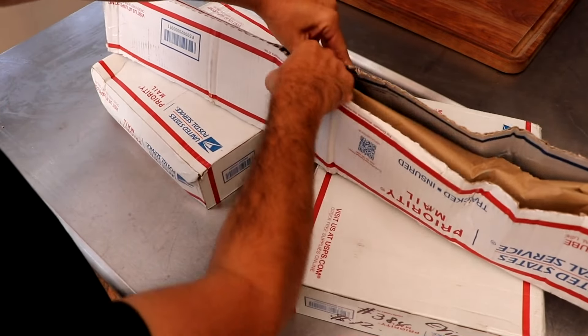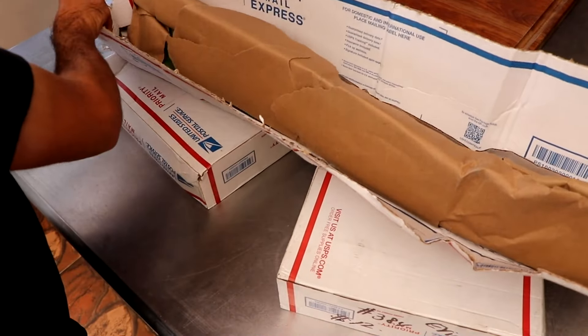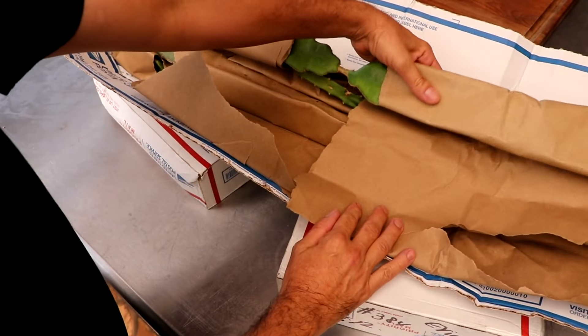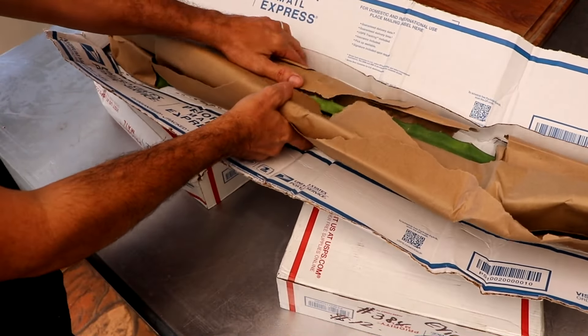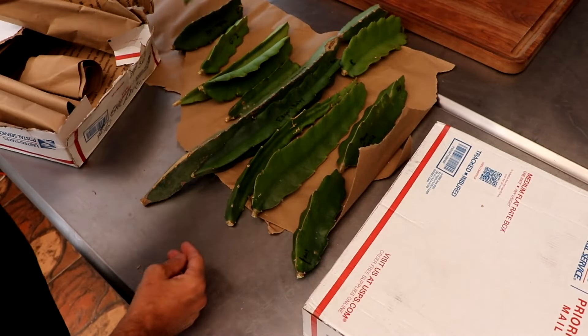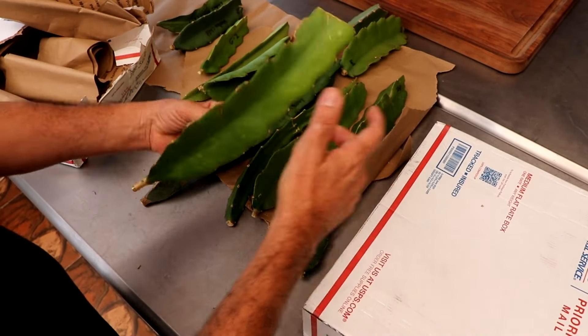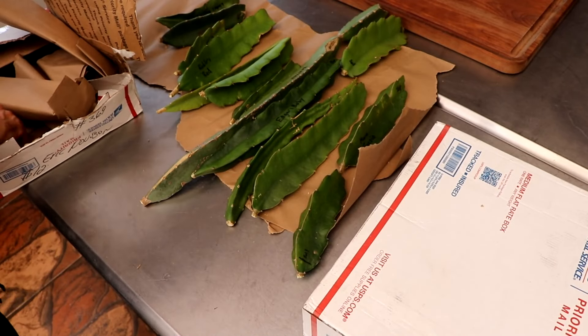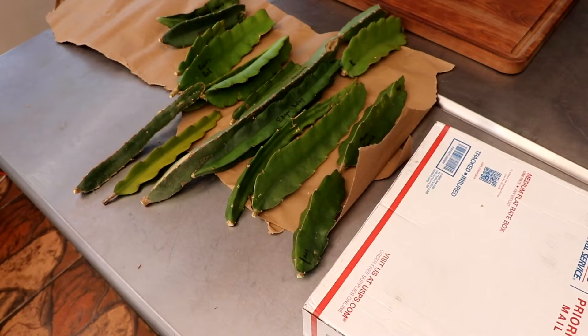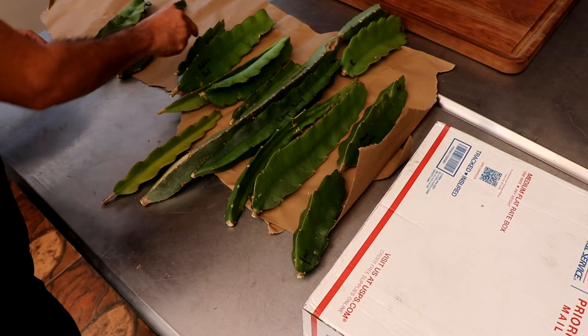Hey everybody, welcome to the channel and welcome to another episode on how to grow dragon fruit. Today I'm going to be showing you how to root your cuttings insanely fast. A great big thanks goes out to Paul over at the YouTube channel Rare Dragon Fruit. I was talking to Paul about our project and Paul was kind enough to donate some of his rare dragon fruits to our collection so that we could grow a proper orchard for this series.